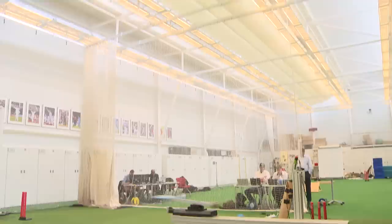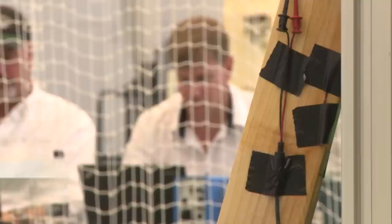Today we're looking at Hawkeye's Ultra Edge product, which is based on the sound generated going into the stump microphone. What they do is marry that with the pictures from their cameras to give us an indication of when a particular noise has happened — and in this case, we're looking at the edge of the bat.